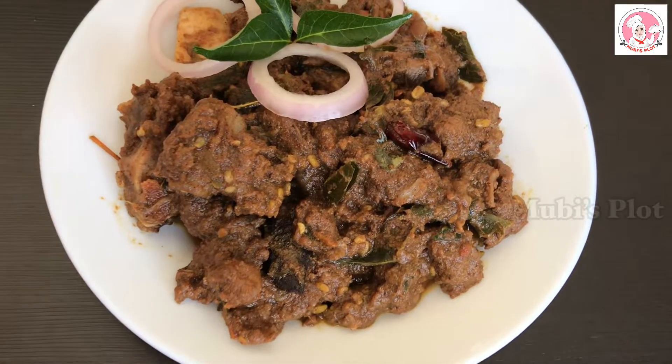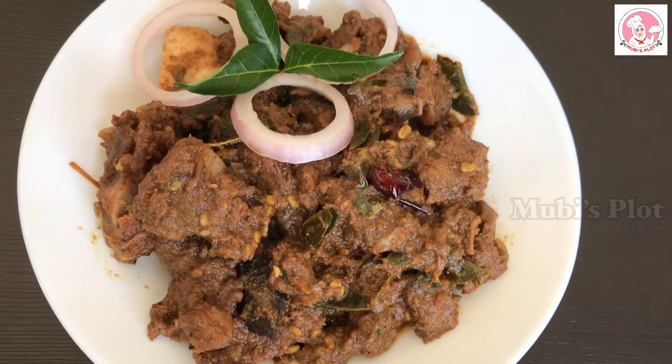Hi, welcome back to Mubi's Plot. Today, I am going to share a recipe for 4 taste of beef.